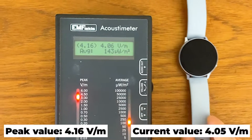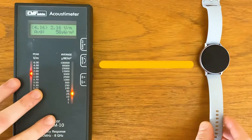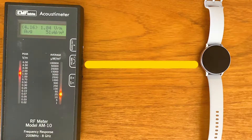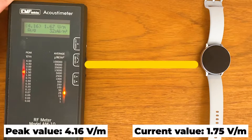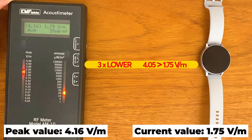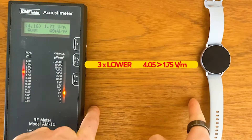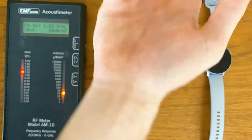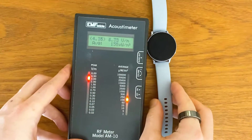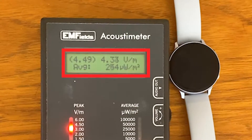Now look what happens when we create some distance from the watch. The reading already lowers — it's still high, but the meter is picking up 1.7 volts per meter, which is two and a half to three times lower at this distance. The problem with the watch is you put it on your wrist — bring it closer and it goes back up to 4.4 volts per meter.